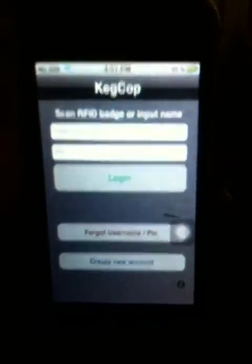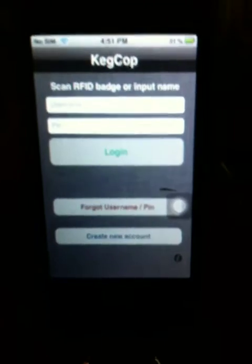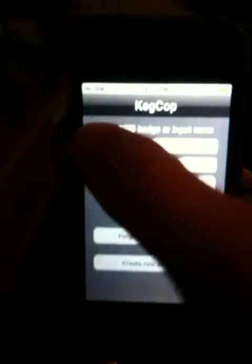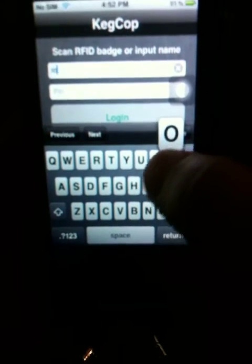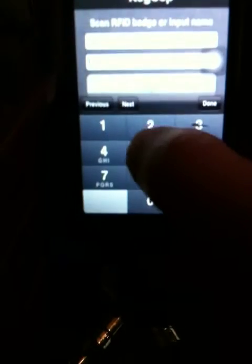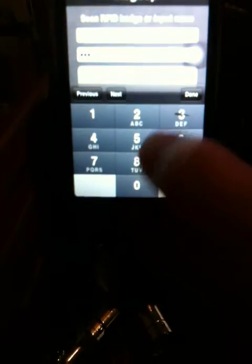Hello, this is the current state of the KegCOP application. What I'm going to do right now is open the solenoid valve that's in line with the flow of beer and pour some beer. I'm going to open the valve by sending a string of characters to the Arduino on the back of the kegerator.